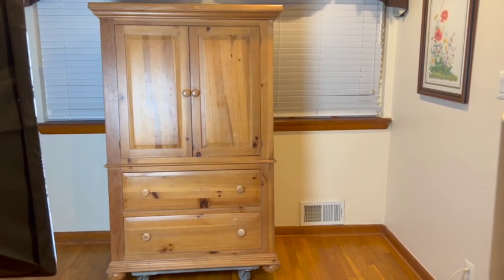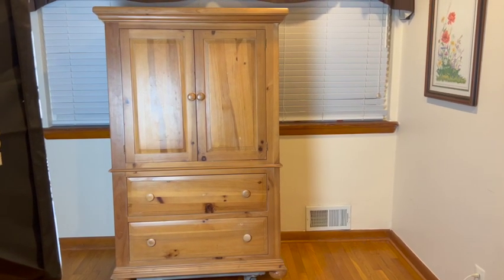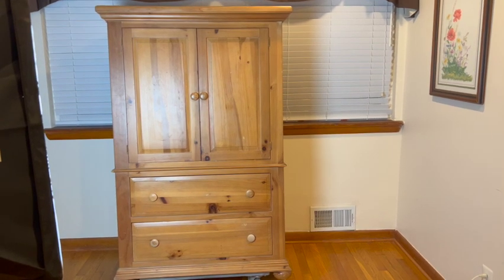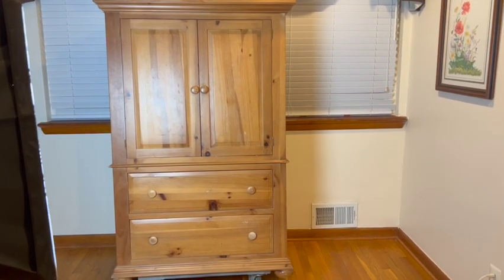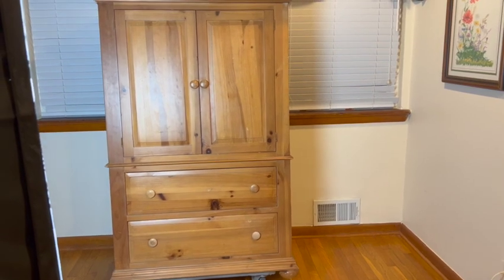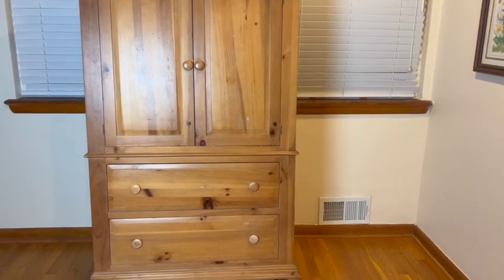I got this piece on Facebook Marketplace a while ago. I've had this armoire in my storage for a while — it was my storage piece — and today I'm going to transform this armoire into a bar, into a cabinet bar.